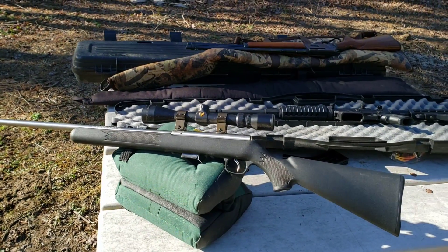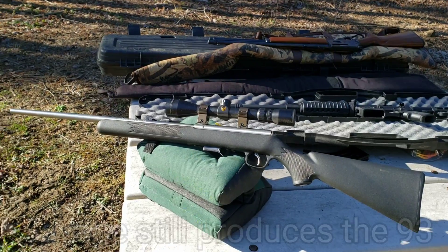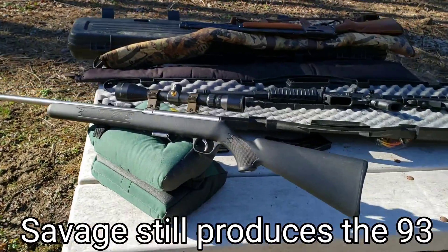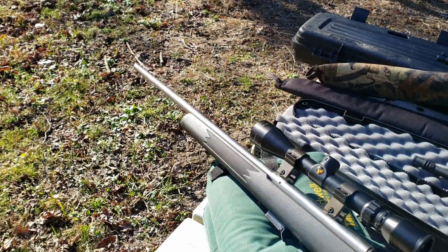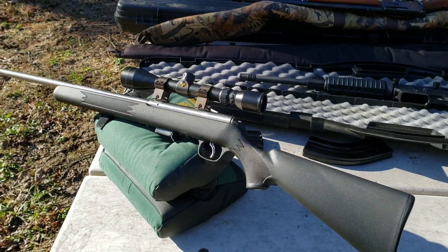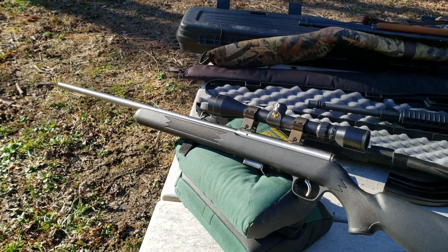I've had this for probably about 15 years — I got it when I was 19 or 20. I've hung on to it ever since, even when I had to sell a bunch of other guns when I was between jobs as a kid. This was the one gun I kept, because out of everything I had, it was the most capable — extremely accurate, probably the most accurate gun I've ever owned.